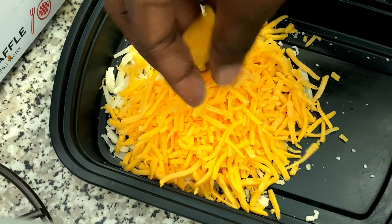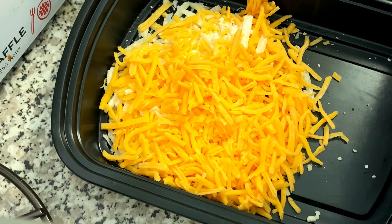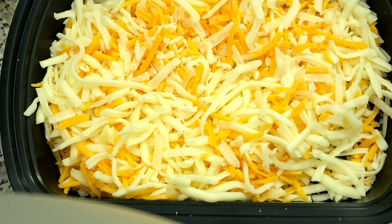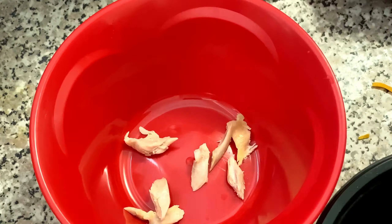I'll see you guys for lunch — I'm really excited because we have something great. We are making tortilla pizzas for lunch. You're going to need some cheese: I like to use parmesan, mild cheddar, and mozzarella. Mix them all up by hand and make sure you have enough for two pizzas.